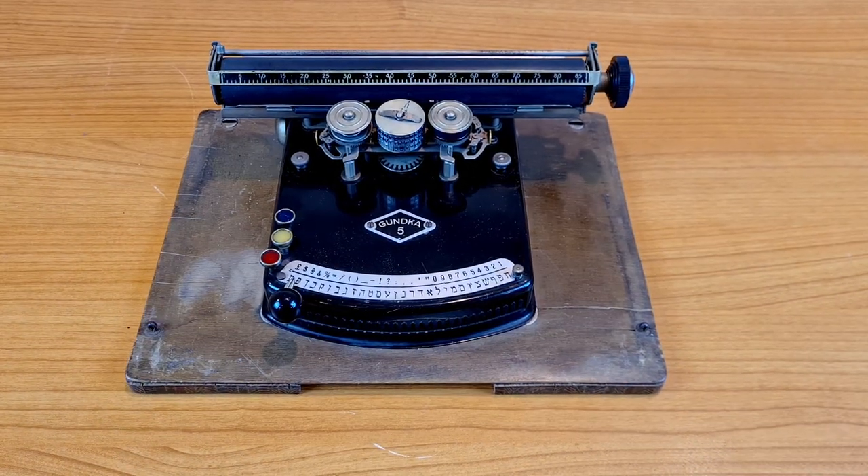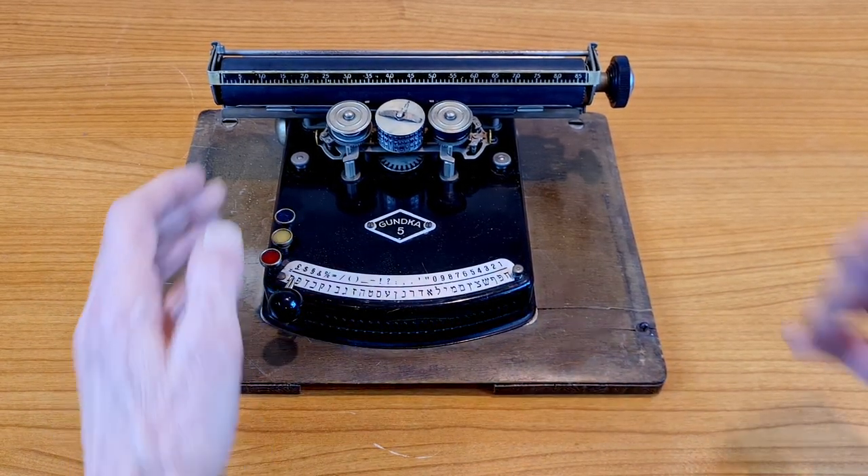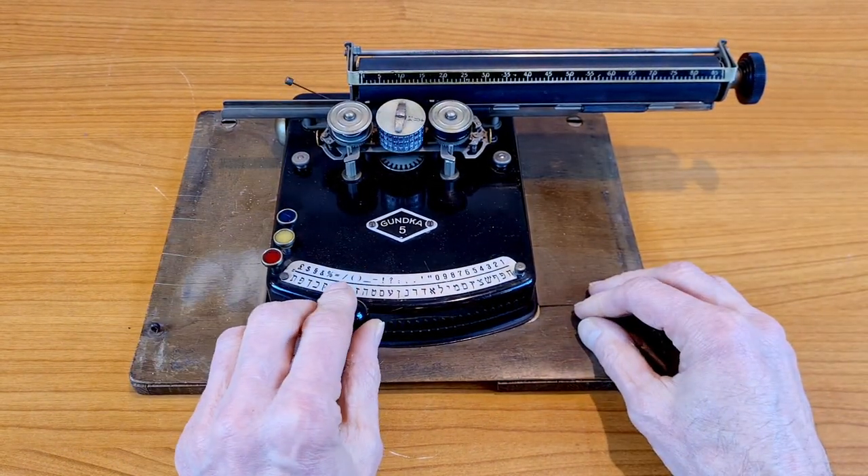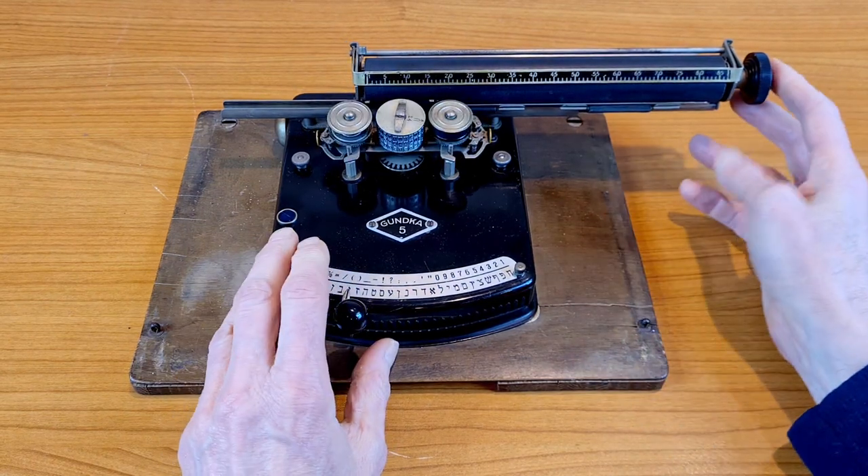So in this video there is a general presentation of the typewriter, how it works, a typewriter that writes in the contrary direction, a little history, and I will try to write something.